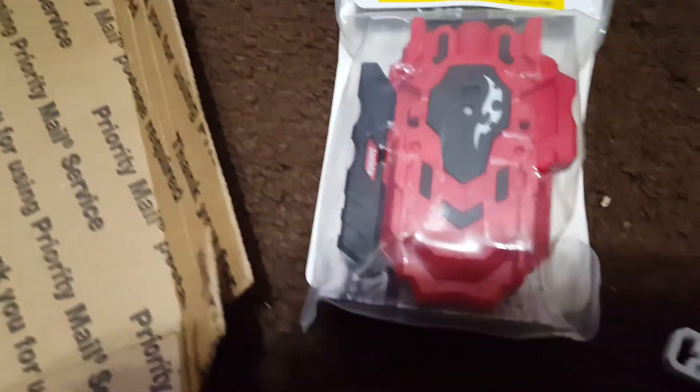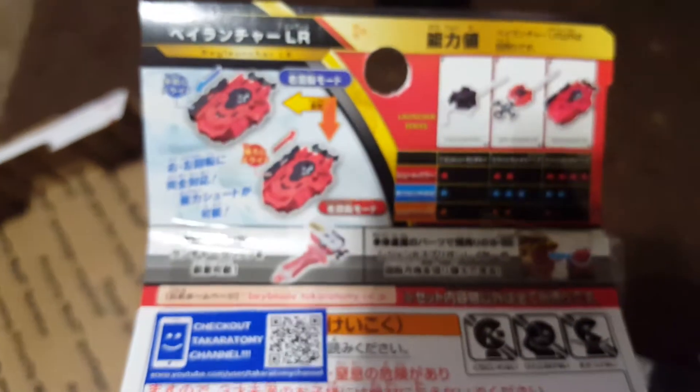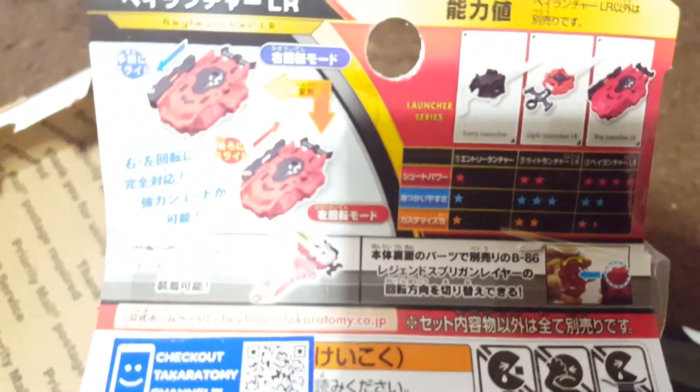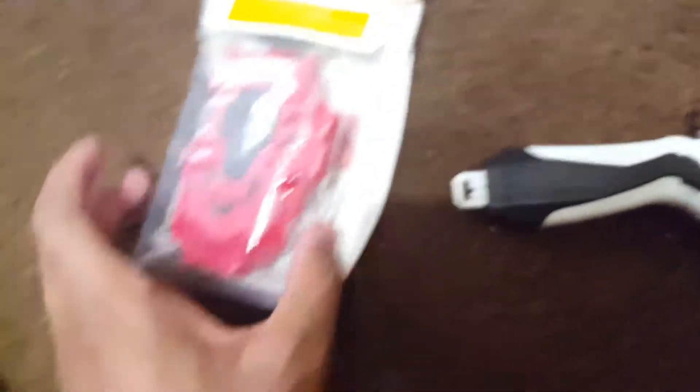Here it is — the Beyblade Burst Beylauncher from Takara Tomy. It originally came out when Legend of Spryzen came out as a string launcher that has right and left rotation. I forgot the official numbering — I think it's B98, Beylauncher LR. It shows the different launchers: you've got the Proto Launcher, the Legend Spryzen Left Right Launcher, and then the string version. I've been meaning to get this because I hear it's a really good launcher. It says B77, but I could never get it because this launcher is actually expensive, and the person I bought it from — this was the last one they had.